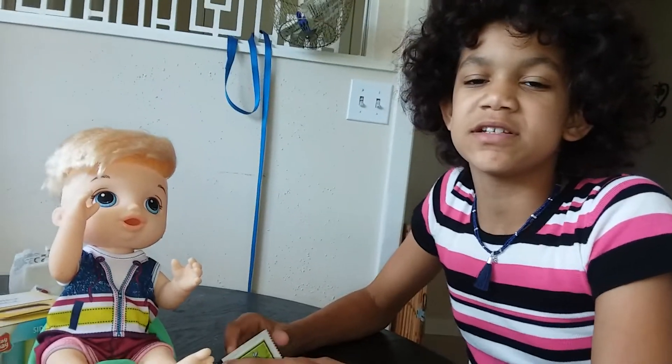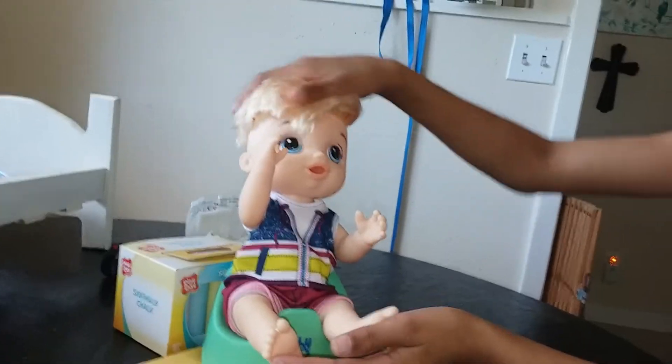Hey guys, I'm Kieran. Welcome back to your channel, All Things Baby Life. So today I'm going to be doing a first feeding routine with my Sweet Spoonfuls boy. I just got him today. He's shedding so much.